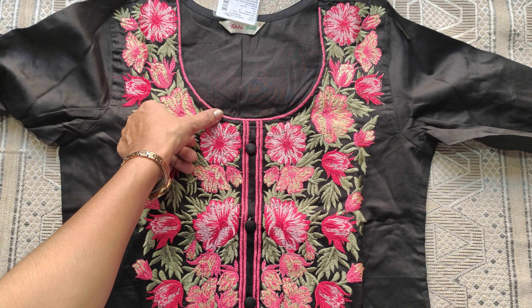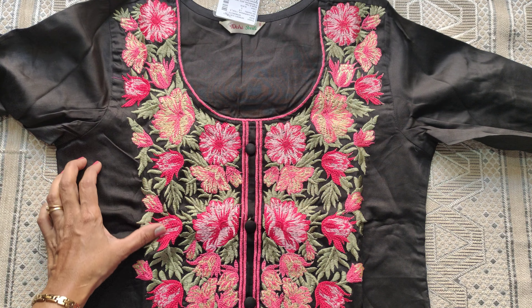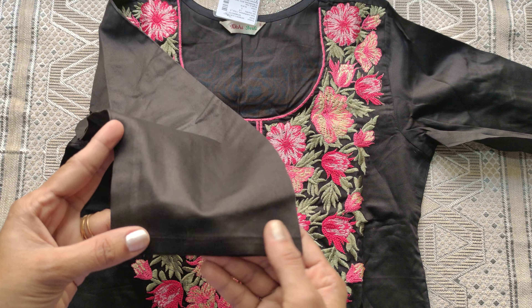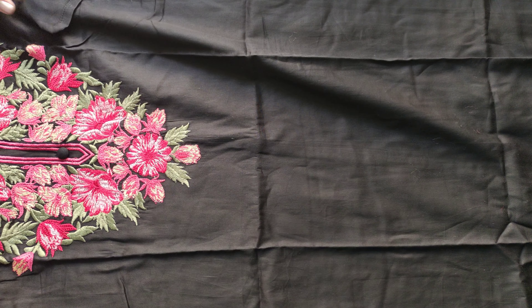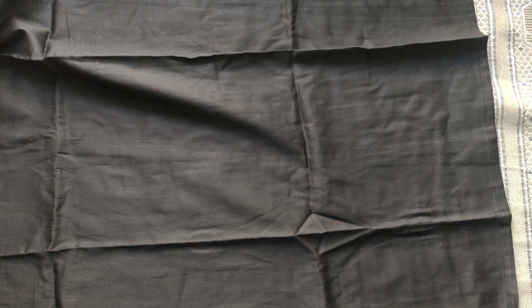The buttons and detailing here. Plain 3/4 sleeves. The fabric is cotton mixed. The upper part has thread embroidery, and the remaining fabric is plain with an inside lining.